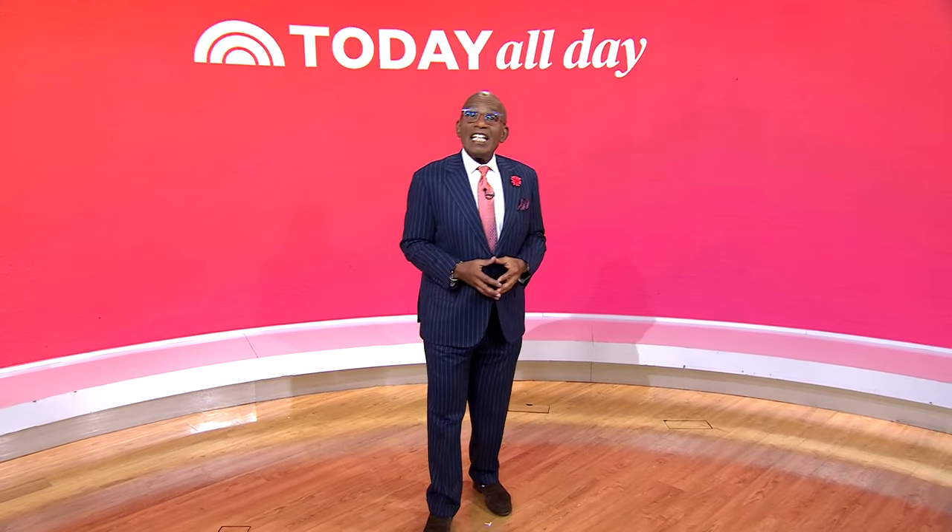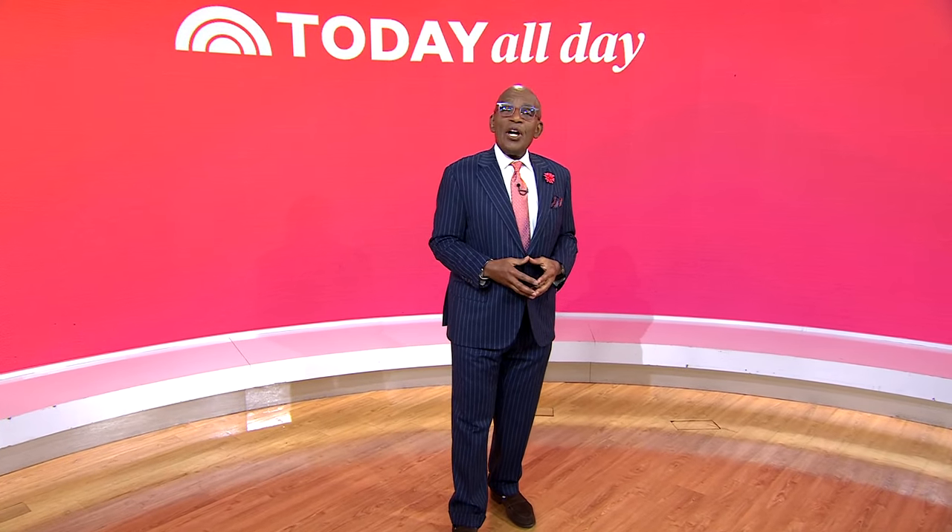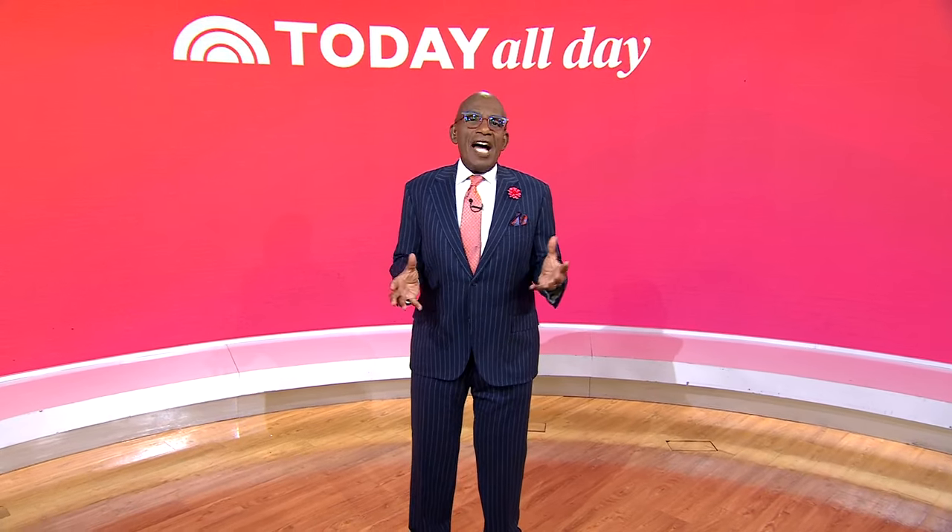Hey, thanks for watching. Don't miss the Today Show every weekday at 11 a.m. Eastern, 8 Pacific on our streaming channel Today All Day. To watch, head to today.com/allday or click the link right here.